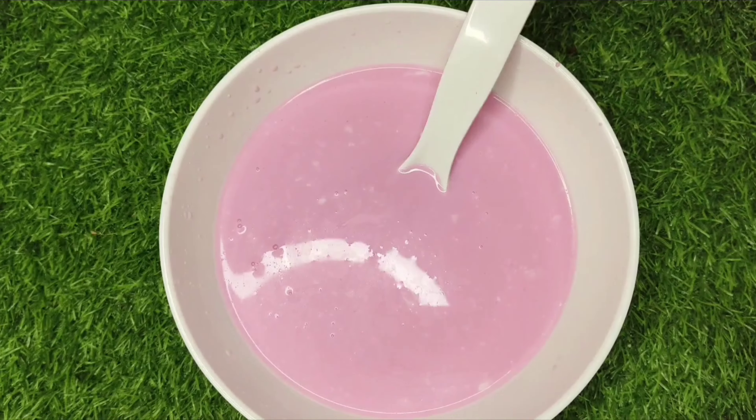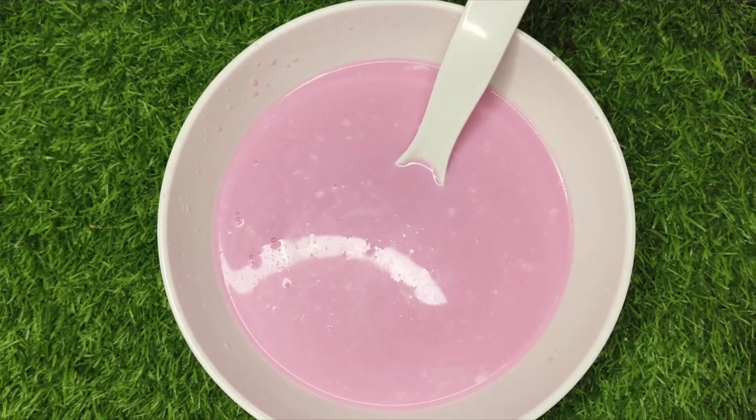I am going to show you a special recipe today — a special rose milk, a famous rose milk.